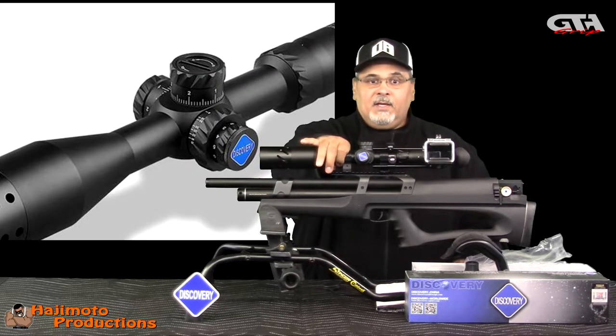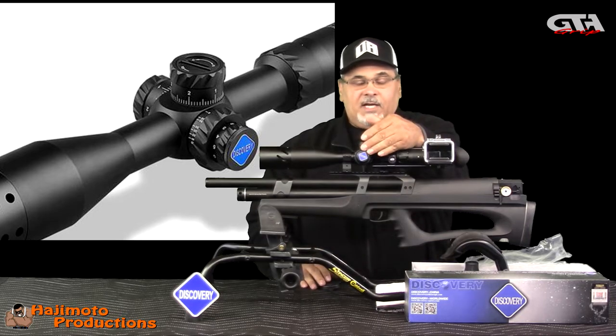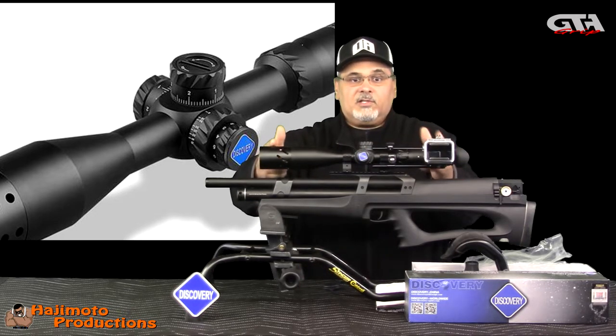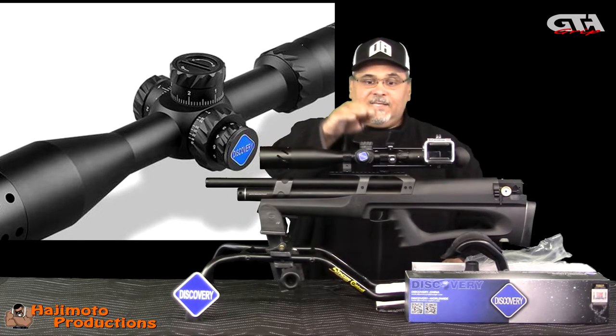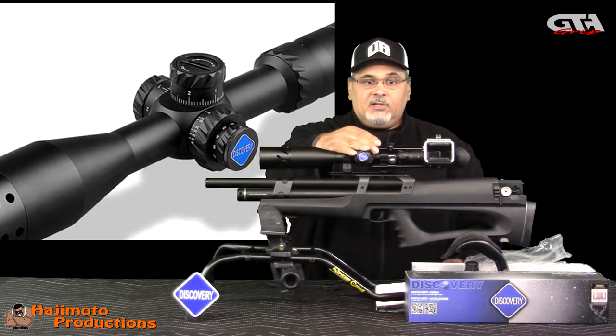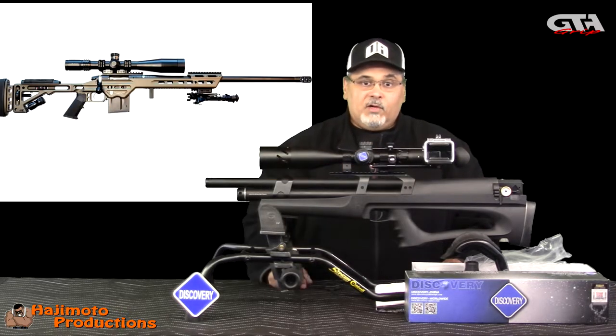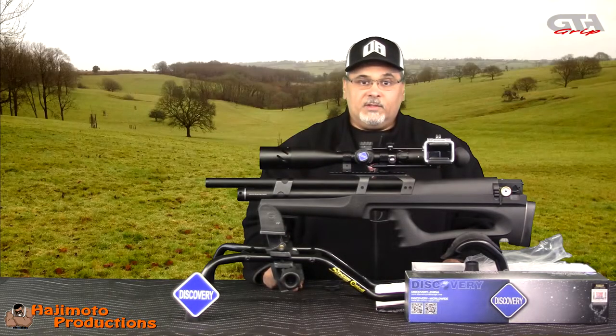We've got a 30mm tube, side focus, and it is an illuminated reticle. It's 335mm long overall. It has 60 MOA of adjustment on the turrets, and this thing is rated for a .338 caliber rifle for recoil and so forth. It's on a PCP, so it's going to be like shooting a .22 with this thing.